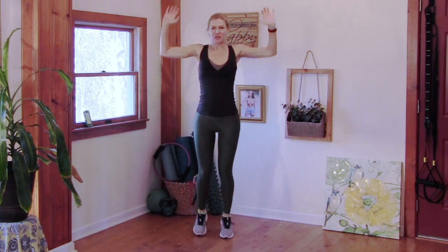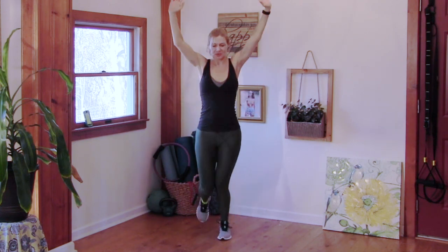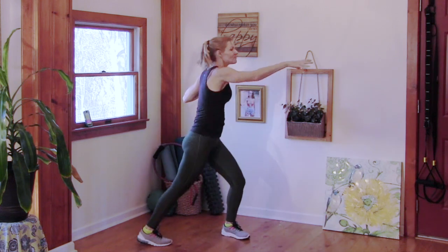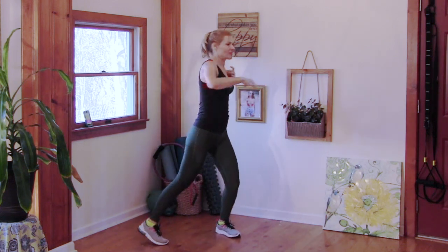Same thing with the legs — pull our head across with the arms. And we're going to reach side to side. Next up, we're going to start our first exercise.